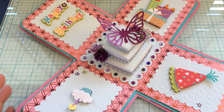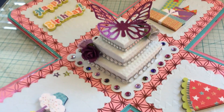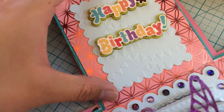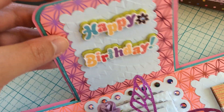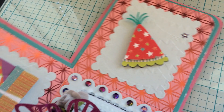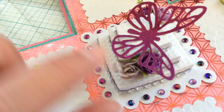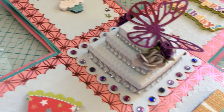I went ahead and made a cake, and on each of these sides I embossed with the Dear Lizzie embossing folder with the banner and bows. It's really really cute and this says happy birthday over here. Here is some presents, a party hat and a cupcake. And then I die-cut a butterfly and I made a cake.